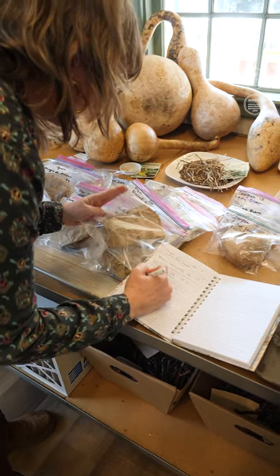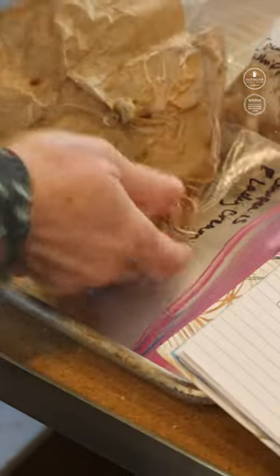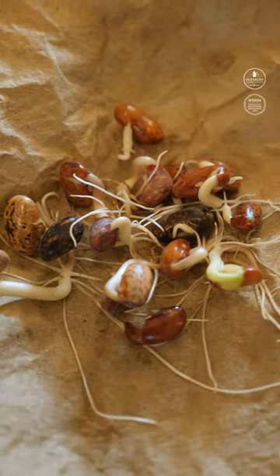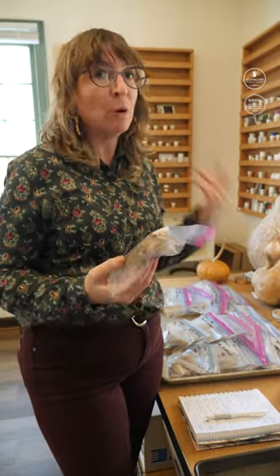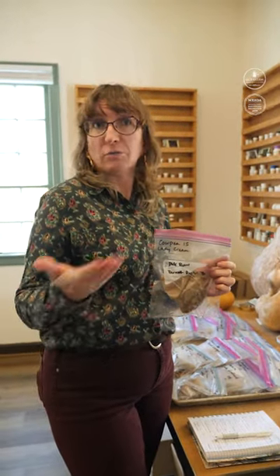Most of the seeds that we have here are older varieties that are more rare — that is the vegetables, the flowers, the herbs, things that you might not necessarily see at the grocery store. So that's one reason that doing germination tests is important: this is our direct link to know if these plants are still going to grow, going to germinate.